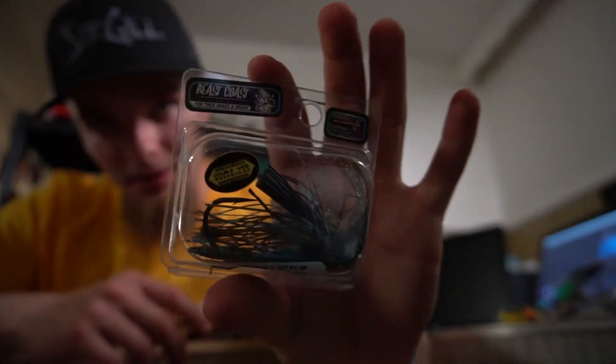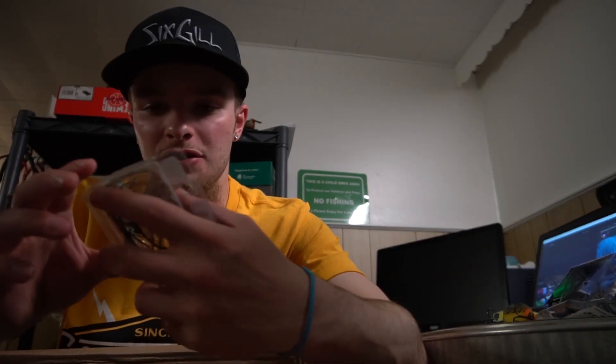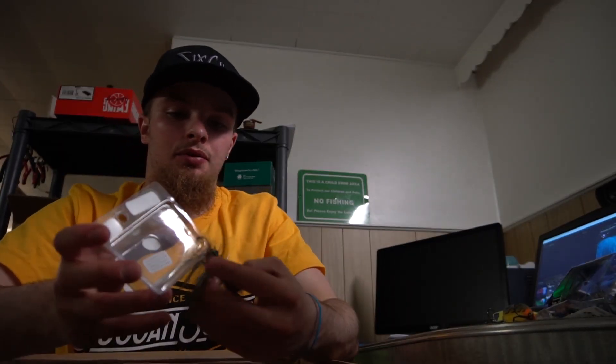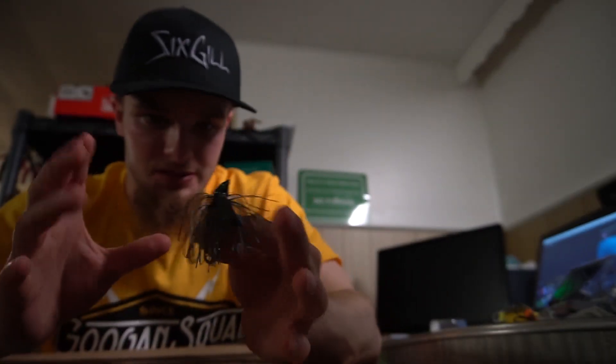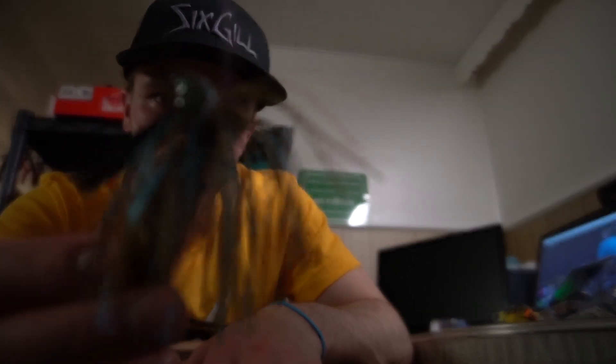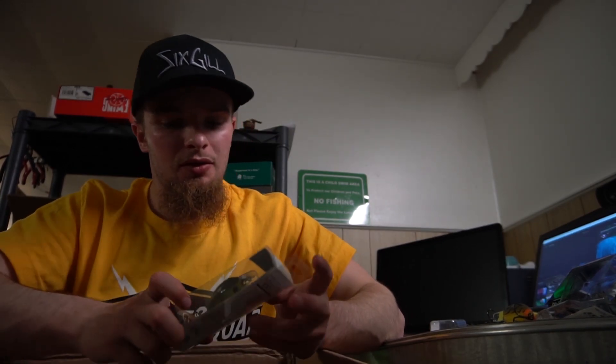Pretty cool-looking color, chartreuse black back kind of deal. I don't know about you guys but I'm a fanboy — makes me happy. Some Beast Coast jigs — Ted Bass kind of put me onto these. I've seen him using them and after today I might as well try them. I like flipping wood a lot and I'm tired of getting hung up and losing my jig, so I wanted to try a double weed guard. Got a bluebill-type pattern. Three-eighths is my favorite jig size overall. The skirt's pretty cool — got some hair action going on, and the double weed guard is pretty cool.